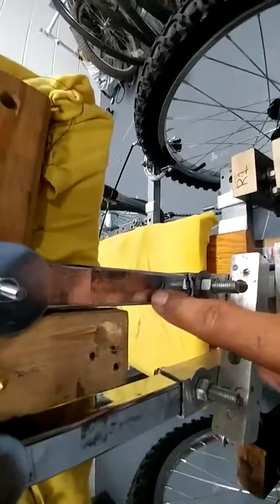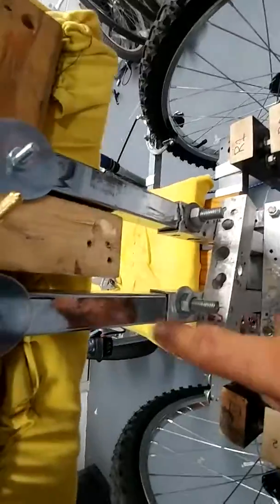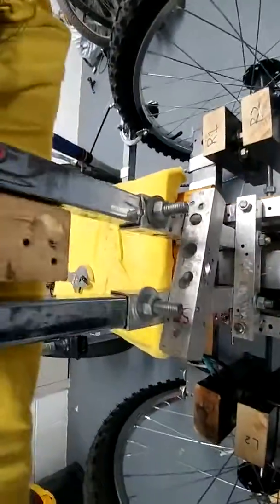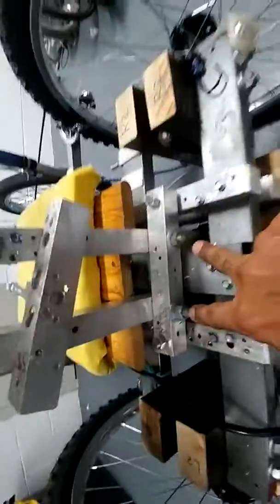I don't know if this is steel or aluminum, but they're able to fit into the one-inch square tubes. I did that because the seat was originally down here, so to extend it, I had to do that.